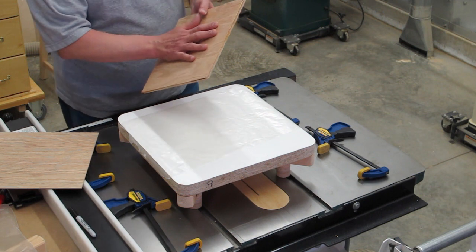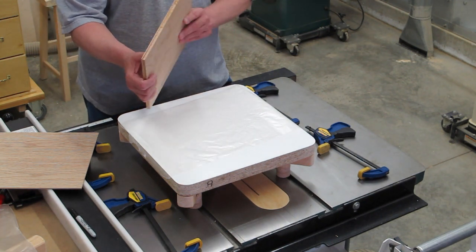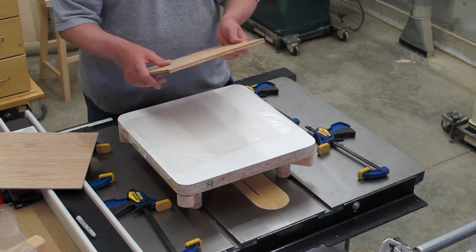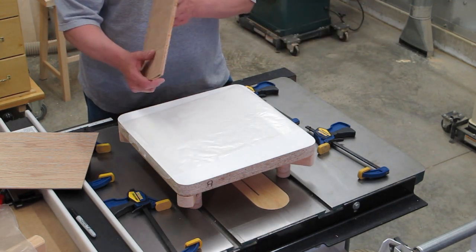We put quite a bit of moisture into this wood yesterday using that water-based glue and that really hasn't had a chance to dry out. We don't want things to start warping, so we need to finish this project straight away. This is not something you want to put on the shelf and come back to in a couple of days.